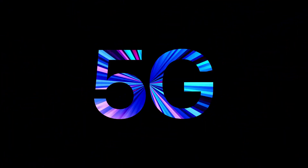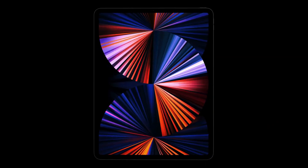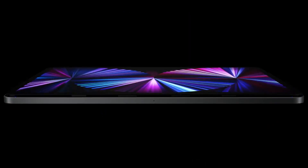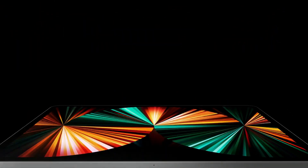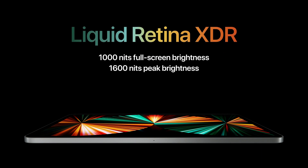The iPad Pro has a 5G feature and the display changes between 11-inch and 12.9-inch models. The 12.9-inch has a Liquid Retina XDR display with Mini LED and multiple dimming zones. The Mini LED display produces very deep colors and has a peak brightness of 1600 nits, which is very bright.